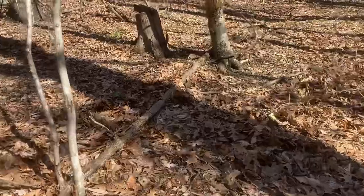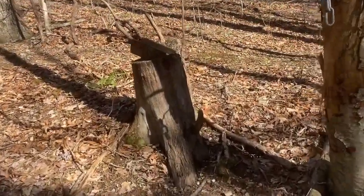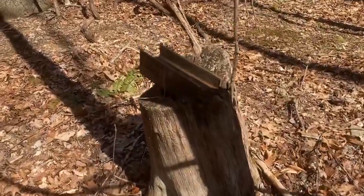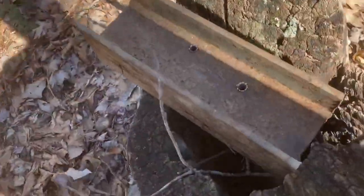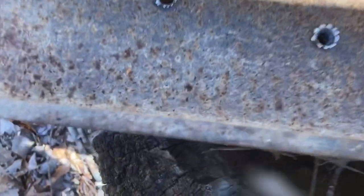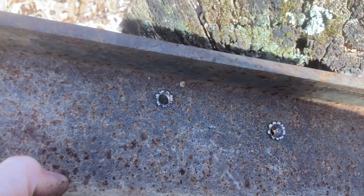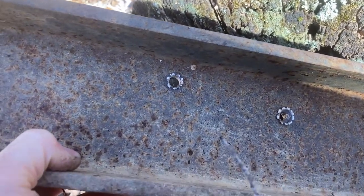All right, we're walking up here to see where I hit. There's a little bit of a stick hanging down in front of me so I didn't have quite as good a view, but as you can see it zipped right through that — just the same. That's pretty impressive, I would say.